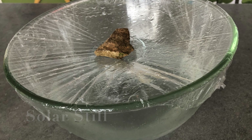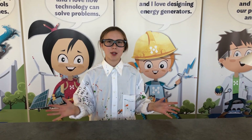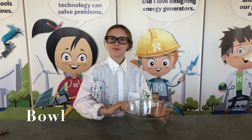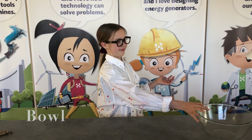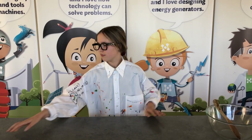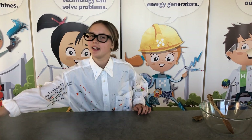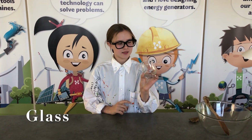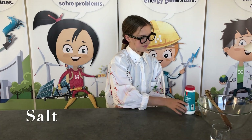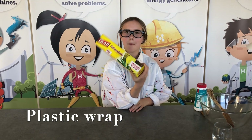we're going to be learning about the process of evaporation and condensation. For this experiment, you will need a bowl, something to stir with, a rock, a glass, some salt, and some plastic.